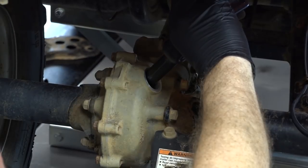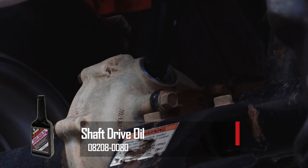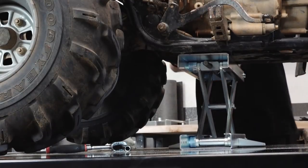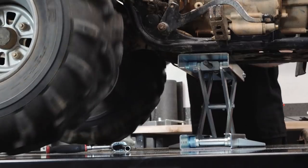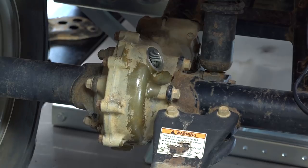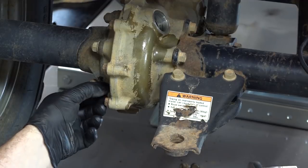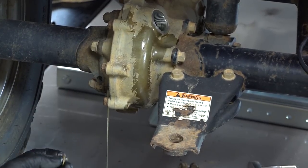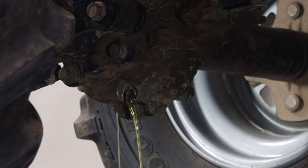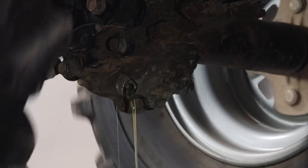I'm just going to dump the whole thing. I've got the rear end lifted up just a tick. What I want to do is just spin that fresh oil around in the housing just a little bit, and then we're going to re-drain it. Not a whole lot of sediment came out, so that actually makes me feel a little bit better. Granted, there was hardly anything left inside, but at least I'm not seeing a bunch of material come out.